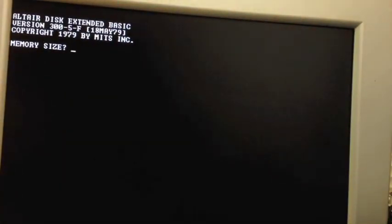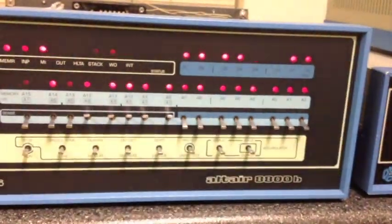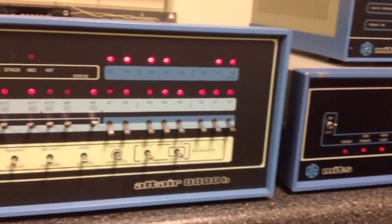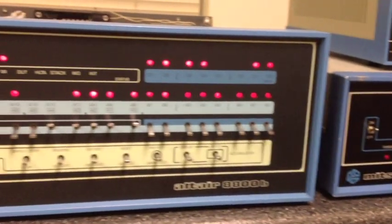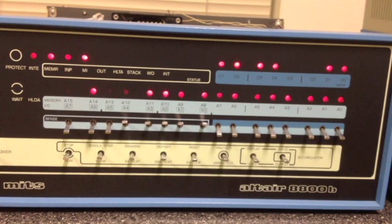There are the Basic startup prompts: Memory size, Printer type — we'll do Okidata, Highest disk number is zero, 10 and 2 files. Before we mount the disk, you can't do anything with it, so you have to issue the mount call. If you look closely at the computer, it's going through all 77 tracks on the disk, reading four sectors off every track, in order to create a memory map of free space.